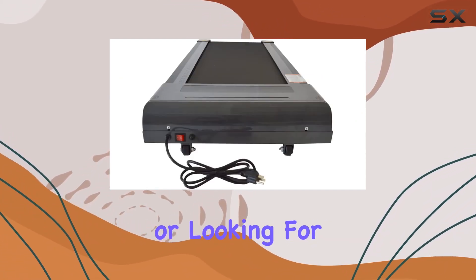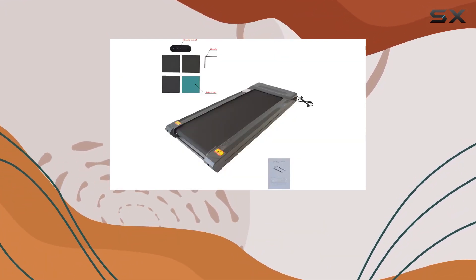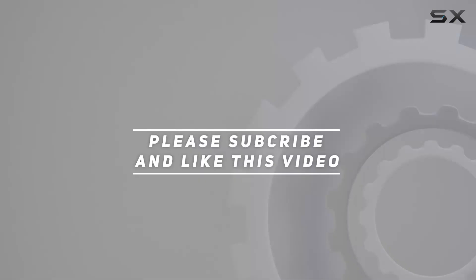Whether you're tight on space or looking for a reliable treadmill, this might just be the perfect fit for your fitness journey. Check out the video description for an updated price, and thank you for watching.